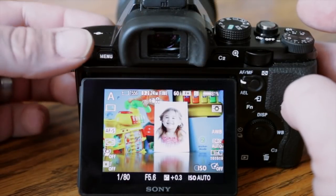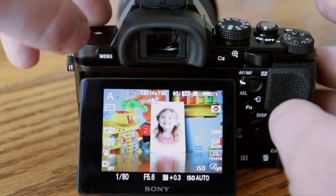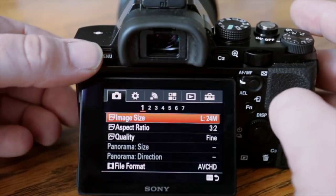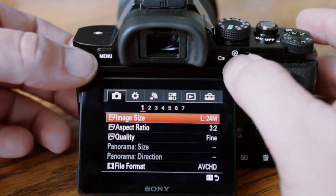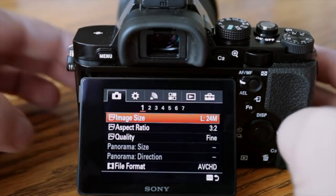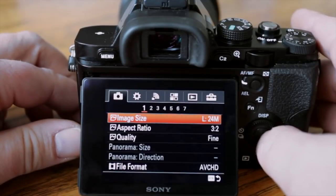All right, here we are at the other angle. I'm going to select the menu button — one of my nitpicks is that the menu button is a little harder to hit because of this lip. Anyway, I want to go through the menu settings and show you how I have this camera set up. The image size — I like to go with RAW.